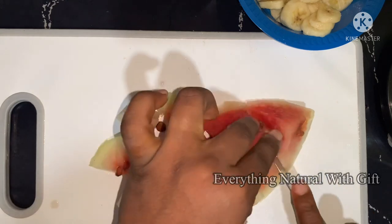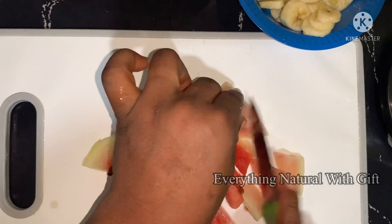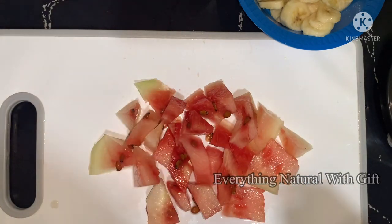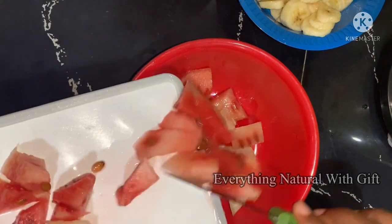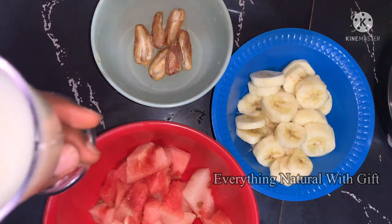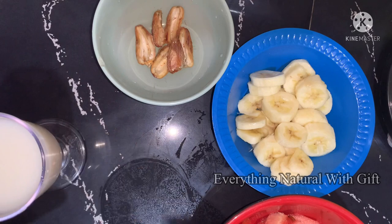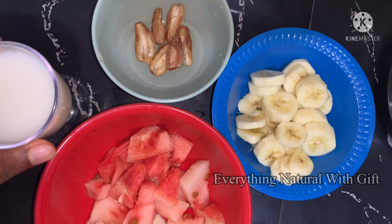We also make use of watermelon. Dice your watermelon — you can remove the seed or leave it, as the seed has its own benefit. Transfer to your bowl, and we'll also be making use of milk. You can use any milk of your choice — just make sure you use milk.